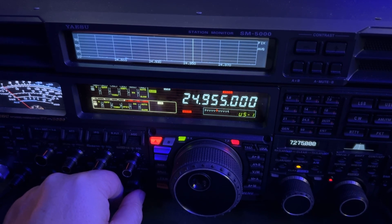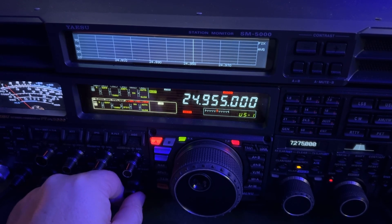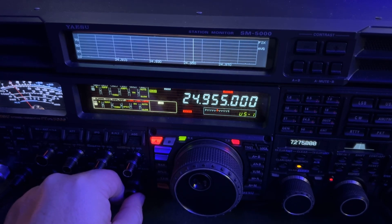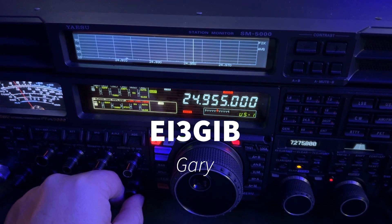It's one of my routines to go through and check the higher bands. I tuned around and there he was. He's in Ireland. That is Gary, EI3GIB — Echo India 3 Golf India Bravo.